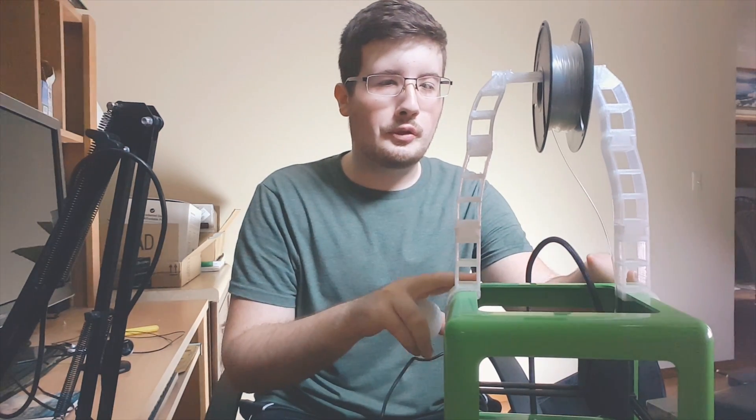Hey, what's up everybody, welcome back to another episode of Matt's Tech. Today I want to share with you my first 3D print on my new 3D printer. Let's go.